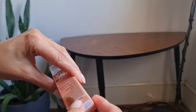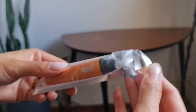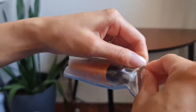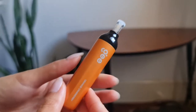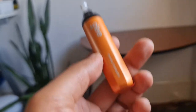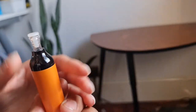Go ahead and open it. I've never had orange flavour in a vape so this should be interesting. Oh that looks nice, gonna take a fill. Okay, about the same weight as a disposable.